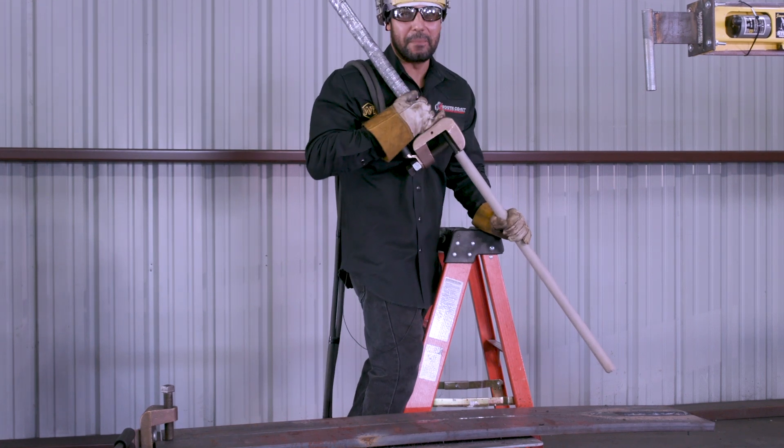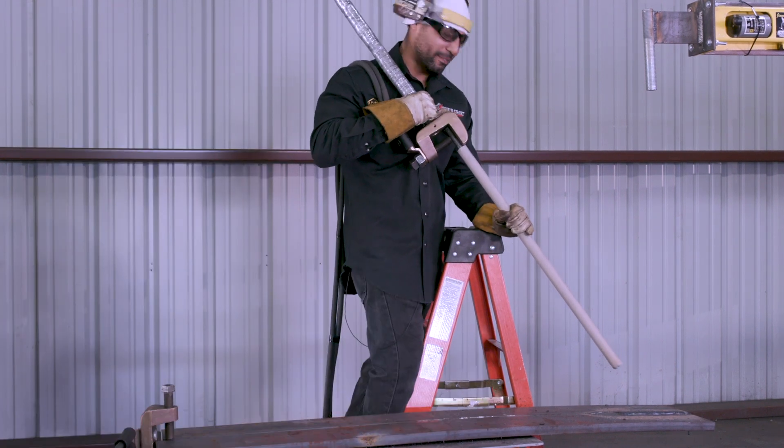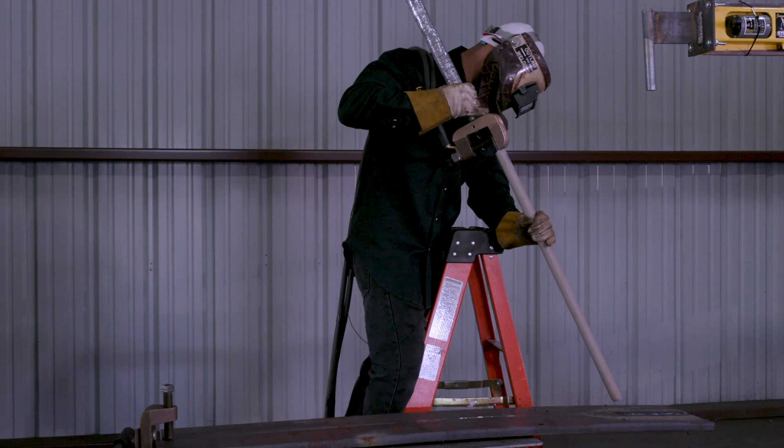All right, ladies and gentlemen, this is the beast right here. Let's see how it goes. You're live.